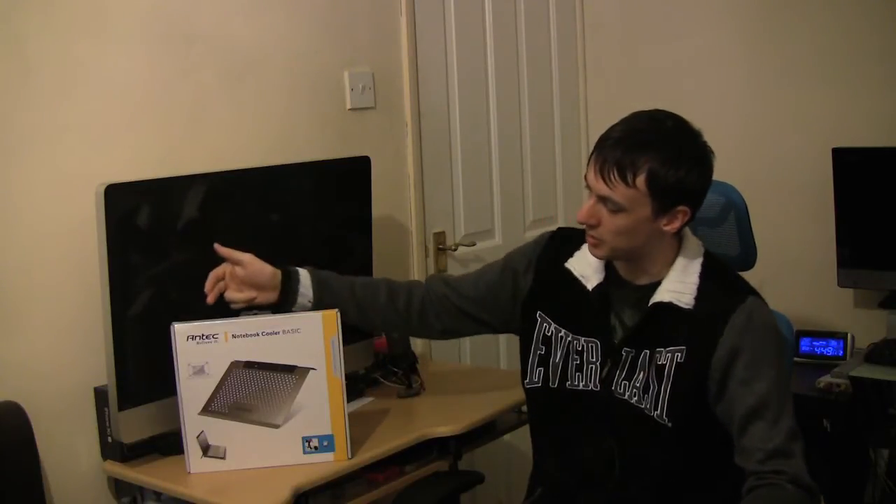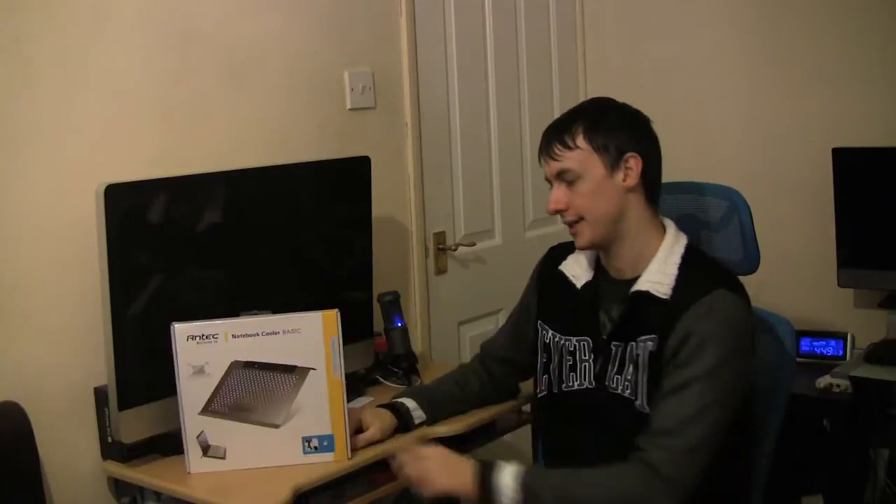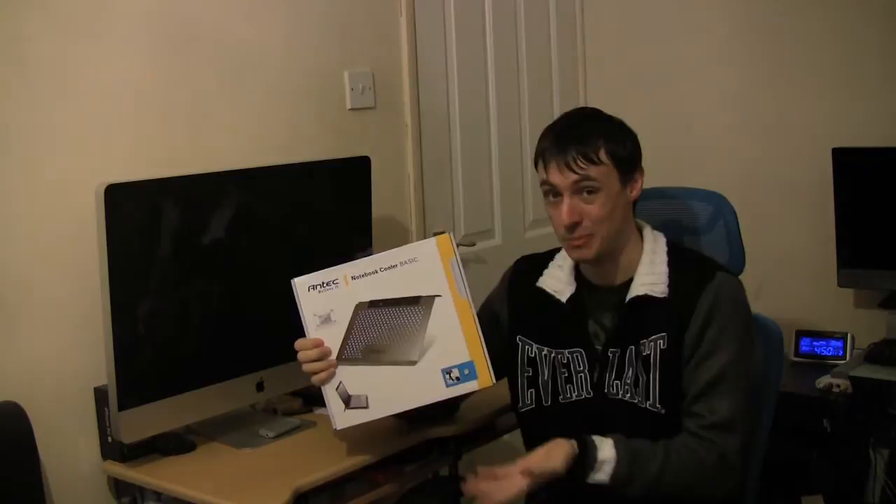Hello and welcome to another review. Today I will show you the Antec Notebook Cooler Basic. This is a lightweight passive solution designed to help you keep your notebook cool and give you a longer life.